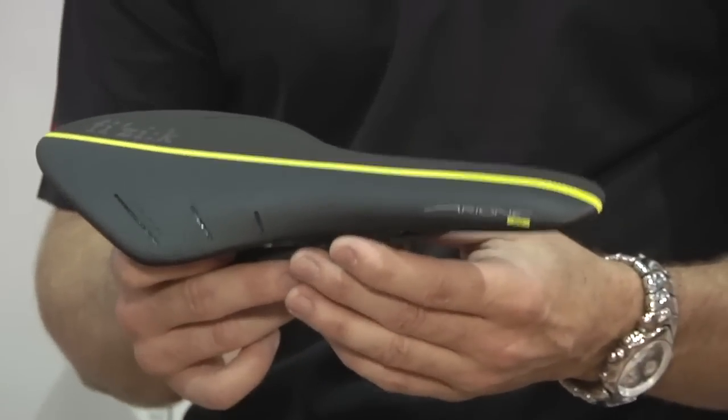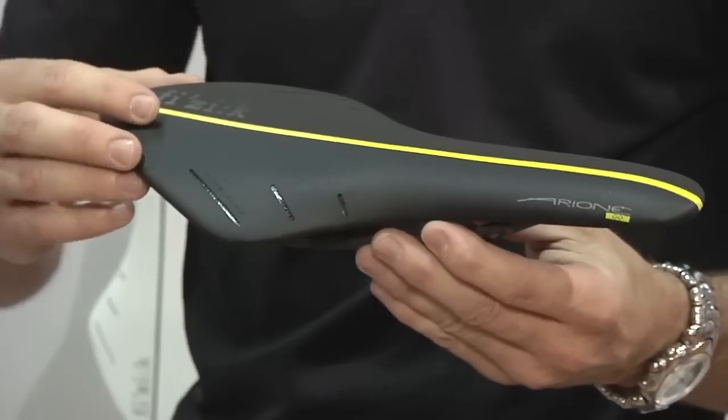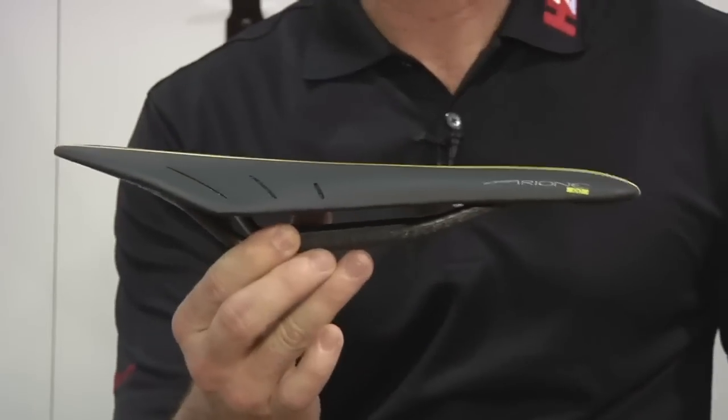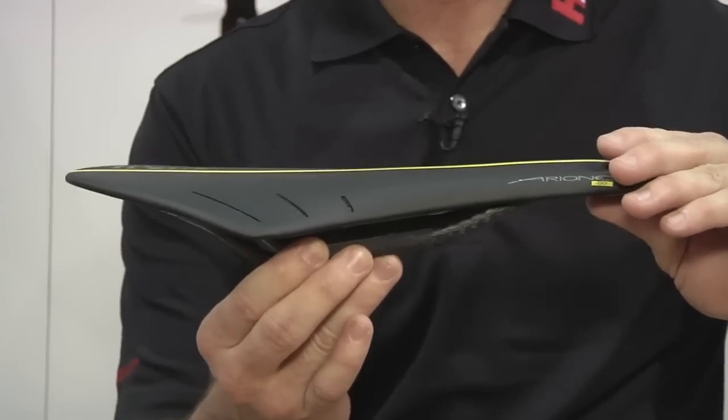Some of the features of this new saddle are similar to last year, but we've redesigned the top cover here to be a little more flashy. You can see the aerodynamics of this saddle as well as the flat, nice profile for those riders that enjoy a nice flexible saddle. The saddle is 135 grams.